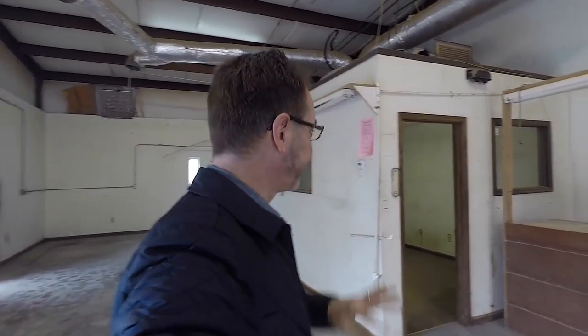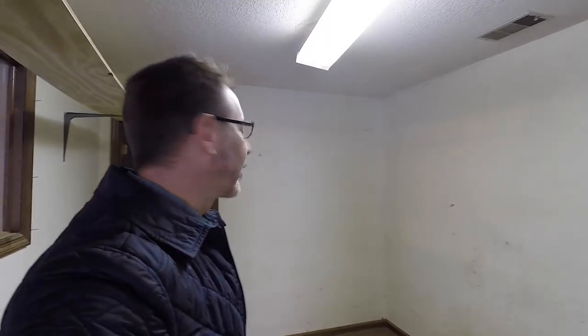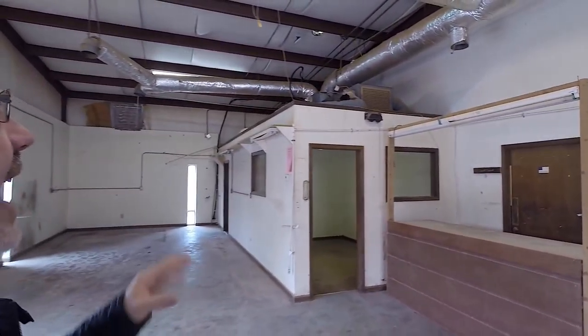I'll probably end up putting some sort of blockade across to separate out the two areas, because when you're welding and grinding it makes a real mess. I've got two offices — I'm not going to use either of them as offices. The first one is going to be set up just for grinding and sharpening, with a complete vacuum system to keep it clean. The other office behind me is going to be set up for storage.